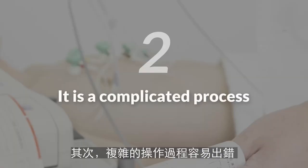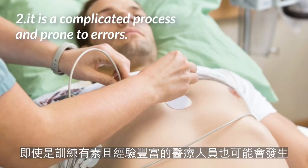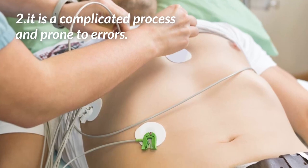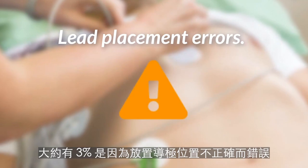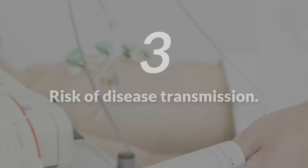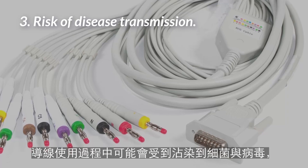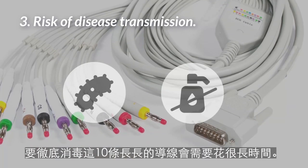Second, it is a complicated process which is prone to errors. Even highly trained and experienced technicians make mistakes. Studies have shown that about 3% of ECGs done in the hospital have lead placement errors. Third, risk of disease transmission. These are long cables and 10 lead wires that can become contaminated with bacteria and viruses. Disinfecting these cables thoroughly can take a long time.